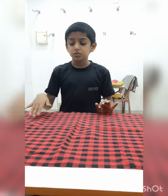Hello friends! I am here to show you a new video. We are going to show you a mask.